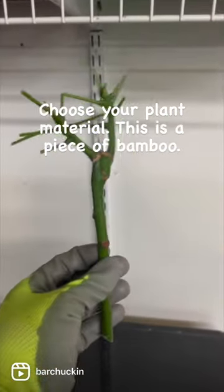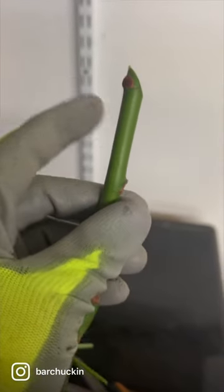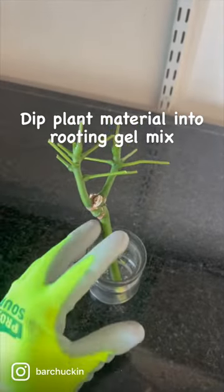Choose your plant material — this is a piece of bamboo. Find a node and make a 45-degree angle cut. Take a knife and carefully shave off the stem near the cut, then dip the plant material into the rooting gel mix.